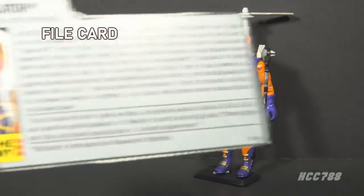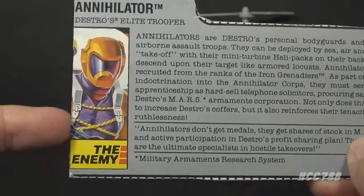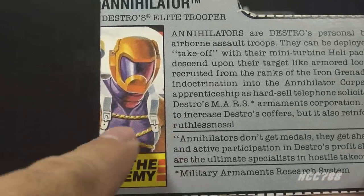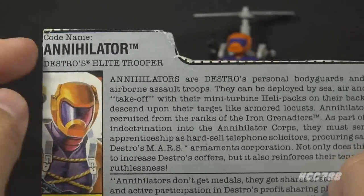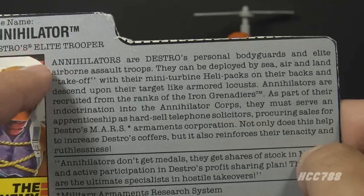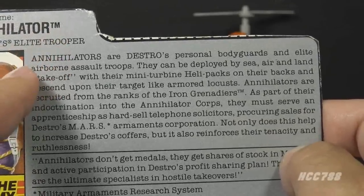Let's look at Annihilator's file card. His faction is listed as 'the enemy' — there's a variation that has his faction as Cobra; I do not have that variation. In the portrait artwork he has some straps and buckles on his chest that the figure could have used. His codename is Annihilator, Destro's elite trooper — even though we already had those. There's no biographical information since this is an army builder, not an individual troop. But with a head that shape, his first name must be Howard.